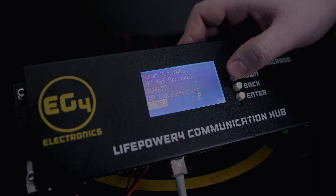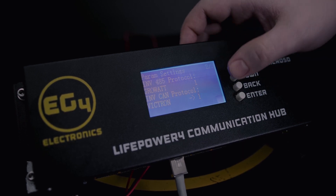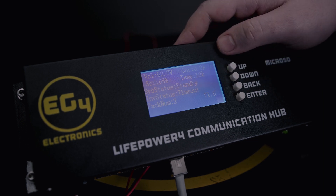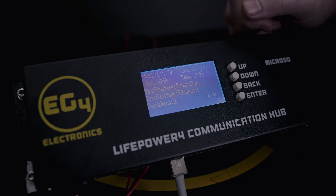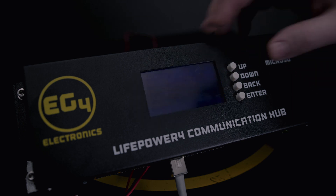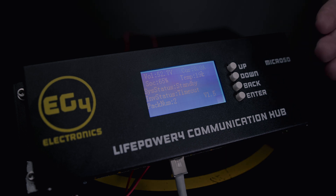For the first demo, we are going to use Victron, so we select that. You can also change your baud rate, but there's no need to do that. Press back, and on the main screen you'll see that you can have access to the battery bank's voltage, state of charge, the current being drawn, as well as the battery bank's temperature. It'll give you your system status, which is on standby, as well as inverter status, which is in timeout because we're not currently communicating with anything. You also have the number of batteries as pack number and the firmware version, which is 1.5.